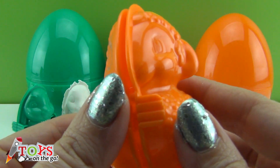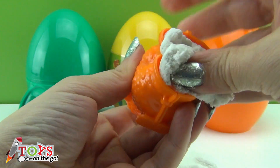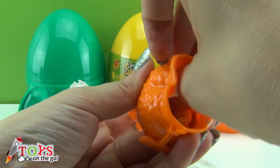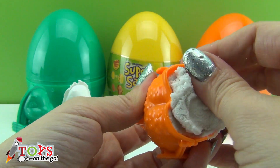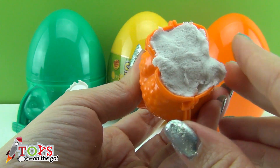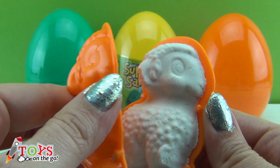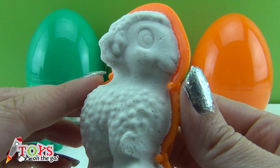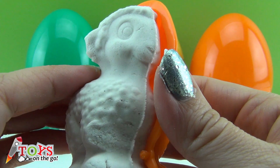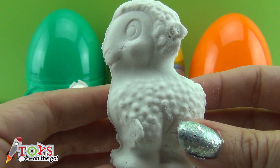I want to make a sheep from sand. Come on, I'm going to fill the mould. Let's put in some more sand and push it in well. That's enough now. Now I'm going to separate the mould. Wow, look how well it's come out! Isn't our sheep cool?